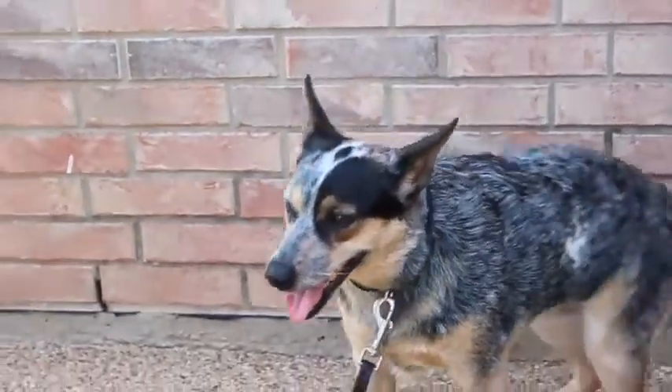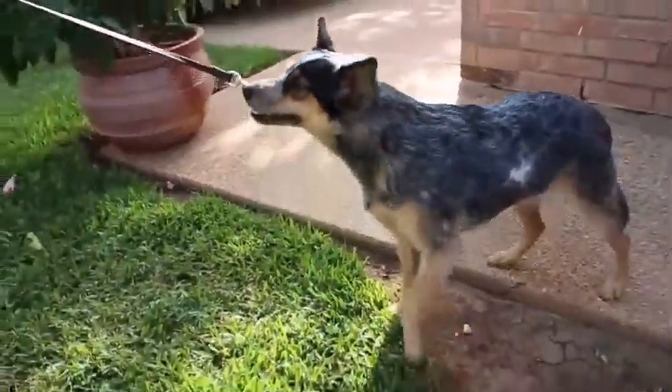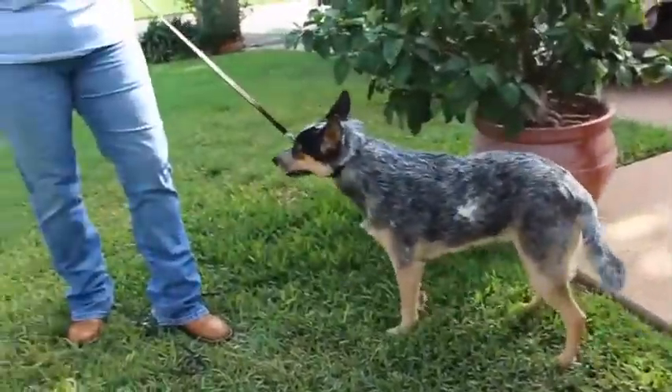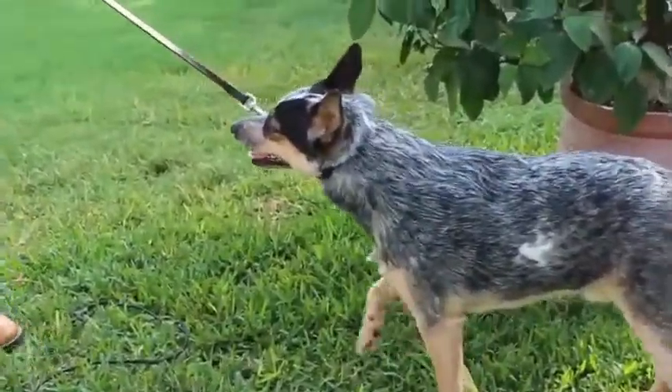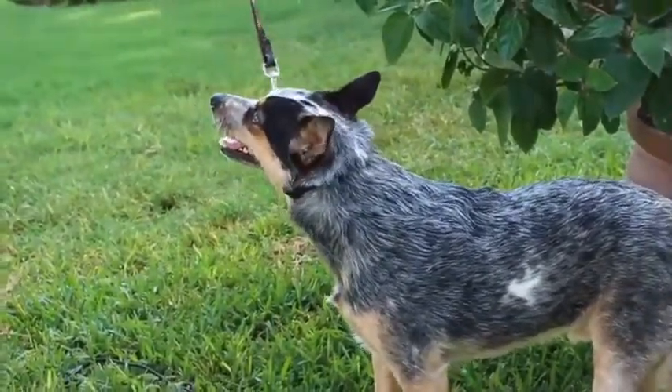Well howdy folks, Blake is here just to give you a little quick demonstration on why slip leads are so important. He doesn't like to walk on the grass sometimes, so he will often pull right out of his collar, just like this.